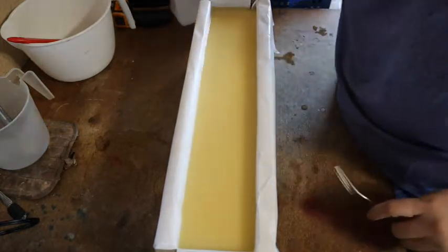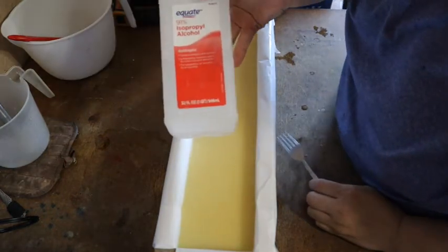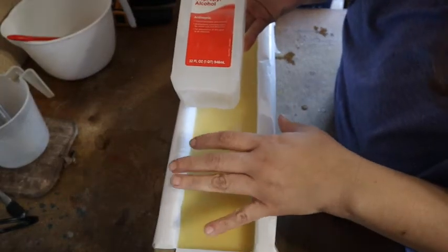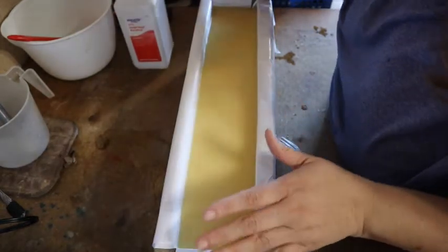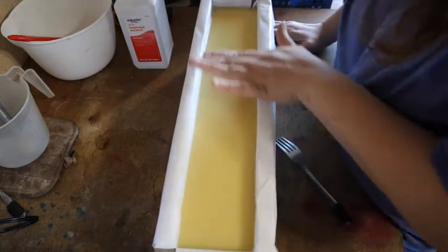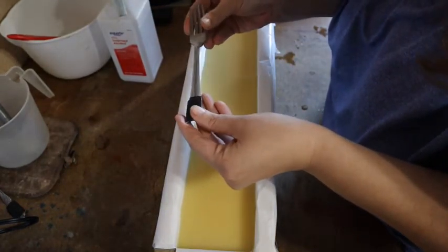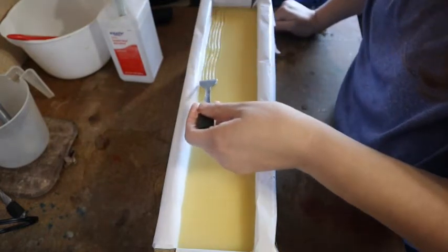Now that this has set up a little bit more and is not so liquid, I can add a texture to the top. I'm going to spray it with rubbing alcohol. What the rubbing alcohol does is it prevents the non-toxic component of the lye that evaporates from evaporating so quickly that it leaves an ash film on top of your soap, which is called soda ash. Again, it's not toxic, but you probably don't want the look of ash on your soap, so this prevents it from evaporating too fast. I take a fork — I've marked it so I know not to use it for eating — and draw some lines for texture.